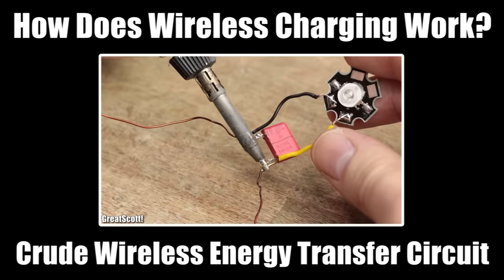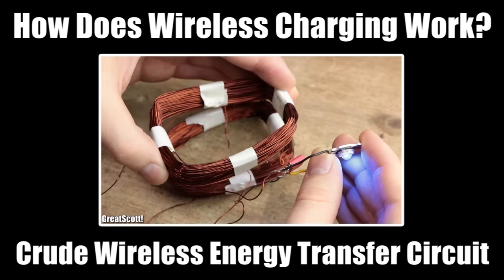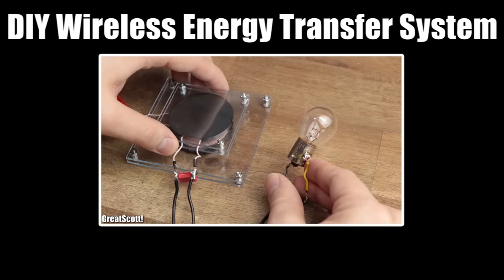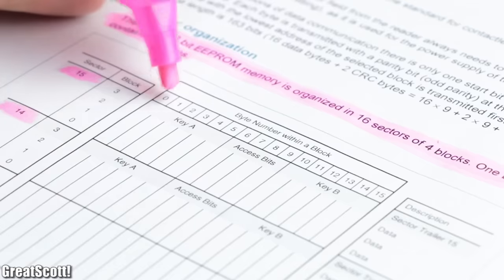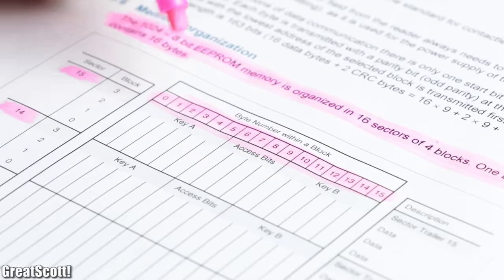This is called wireless energy transfer. If you have never heard of it, I recommend you watch my wireless charging video as well as my DIY wireless energy transfer system video. Now the tag IC is powered and, as we can see in its datasheet, holds one kilobyte of data that it wants to tell us — but how?